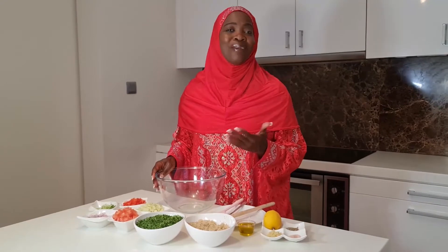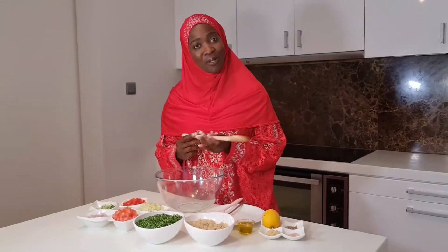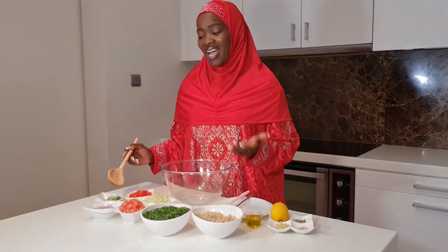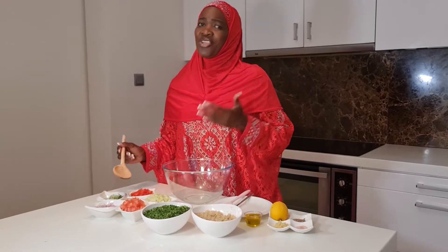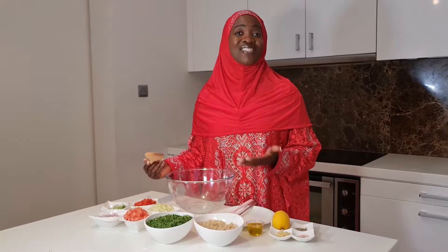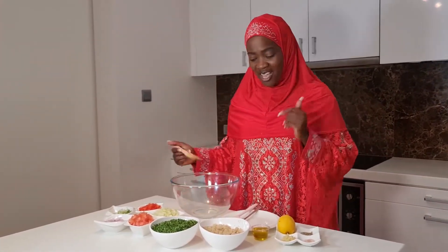As I was saying, tabouleh salad has come with a lot of variations today. Originally you would need some mint leaves — I am not really a big fan of mint leaves, so I have substituted with celery. Spring onions are what they traditionally use; I have added some regular onions into mine. You could also add things like cucumber. I have added red bell peppers, and that's why it's good to make it your own according to your taste.